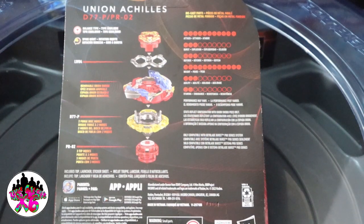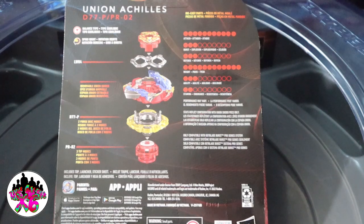Alright guys, as usual, before I even get started, I want to talk about the back of the box. I don't have it open yet, but we can still talk about the chip, the weight, the layer, the forged disc, and the performance tip. We have the normal Union Achilles chip — definitely looks very cool. I'm in love with the layer, always have and always will be. I'm definitely a fan of the Convert Forged disc and I'm definitely a big fan of Extend Plus.